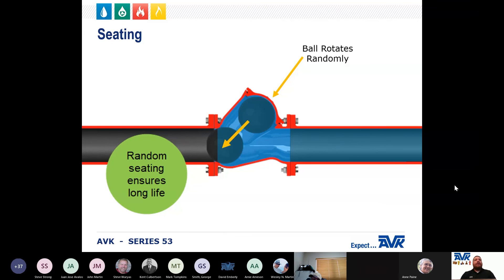When the valve is in operation, the ball rotates, so when it seats, it is on a different area of the ball almost every time. This random seating of the ball helps ensure a long service life.